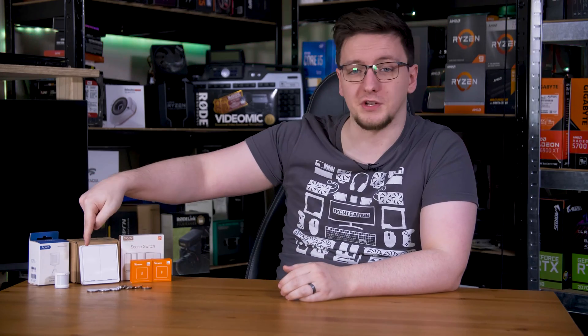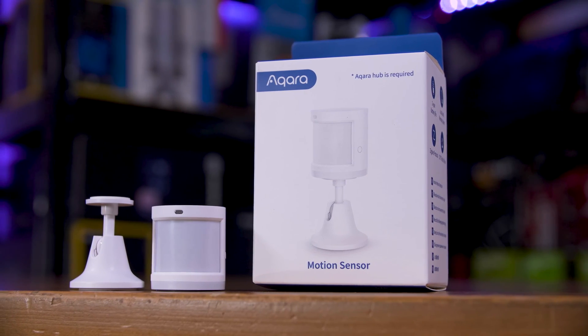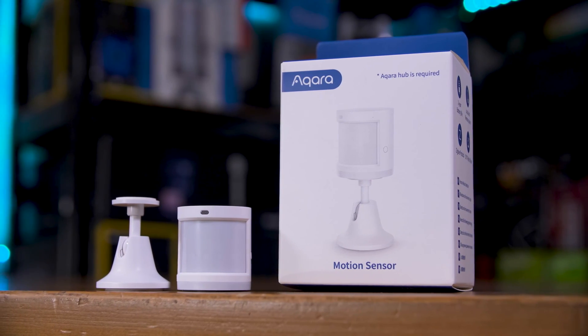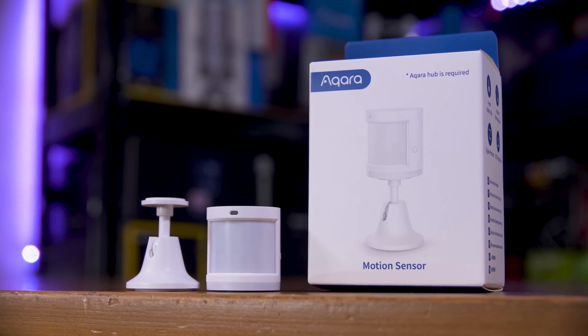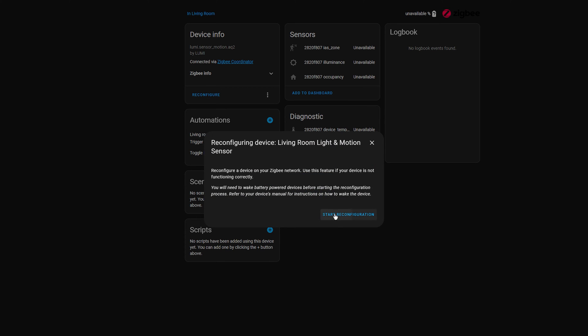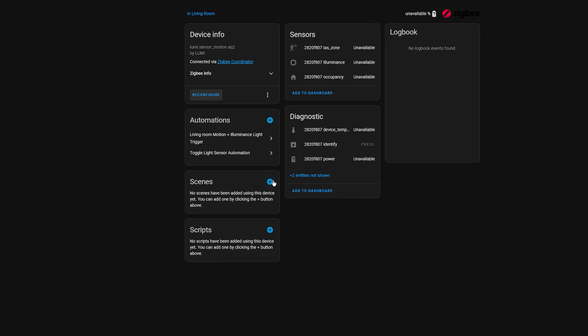The other device that's not quite as good as I'd want is this motion sensor. It is great when it works — it tracks the light level throughout the day and will only turn on the Philips Hue bulb if the light level in the room is below 10 lux and it detects motion for more than a second. The problem is it just randomly decides to drop off the network. I'm not entirely sure which of the various actions I try actually gets it back — taking the battery out, holding the pairing button, restarting Home Assistant, forcing a reconnect — one of those normally works, but it really shouldn't be dropping off the network in the first place.